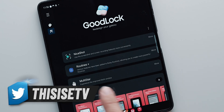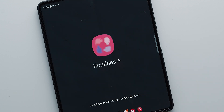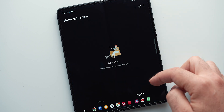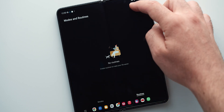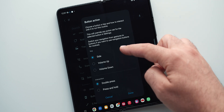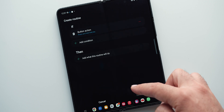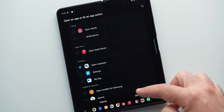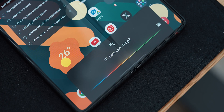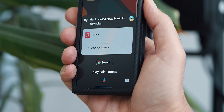While in GoodLock, another feature to download is Routines Plus, which will allow you to replace Bixby with Google Assistant when holding the power button. Once installed, open Modes and Routines and go to Routines. From there, under IF, choose Button Action, Side, and press and hold. This will tell Routines that we want to enable a routine once we hold the power button. Next, under THEN, pick Open Assistant. Now if the Google Assistant app is not downloaded yet, do that first before creating this routine. Holding the power button now triggers Google Assistant.